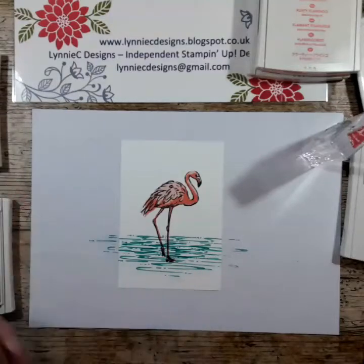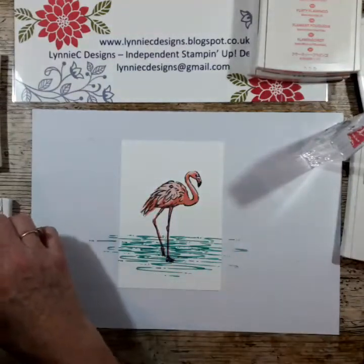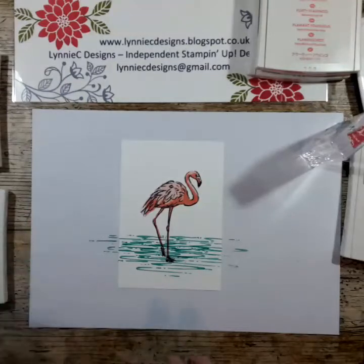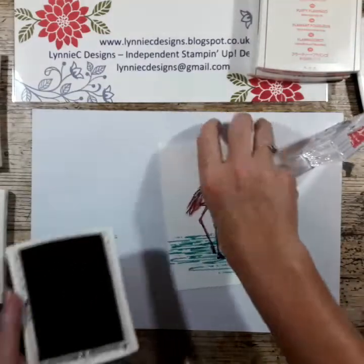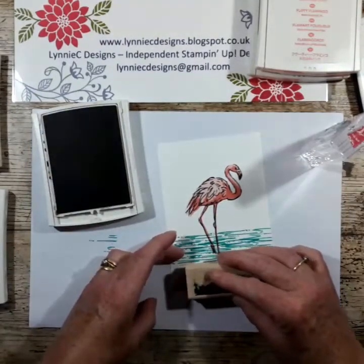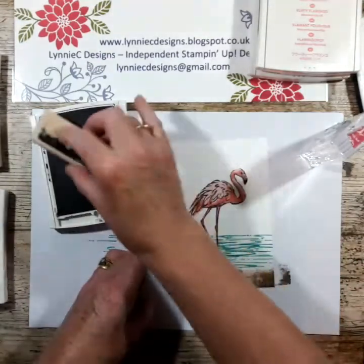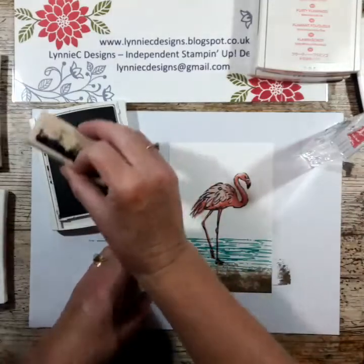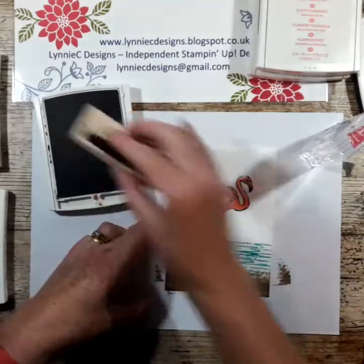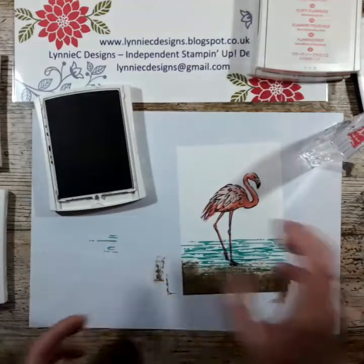Now for the reeds — I've mounted two images on here: the reeds and the palm leaf. What I'm going to do now is bring in Crumb Cake and create a little bit of a sandbank with this Timeless Textures stamp set. I just love how easy it is to build this up. I'm not inking it every time. Fantastic — that's that.